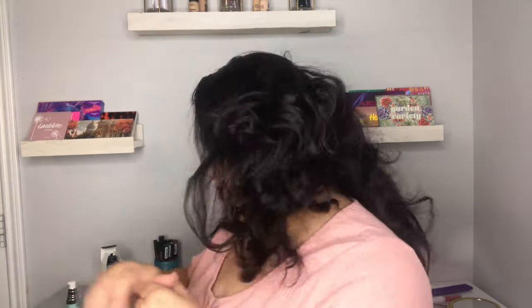On my lips I have the Wet n Wild Cloud Pout Marshmallow Lip Mousse in the shade Girl You're Whipped. This is basically the only shade that I did not try on when I tried all these new lipsticks, because I had left it in my purse and didn't realize it was there. That's the reason why I hadn't tried it out, but yeah, that's the only one that was missing.